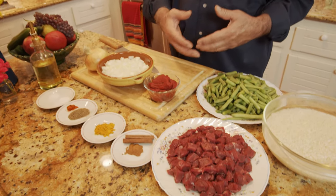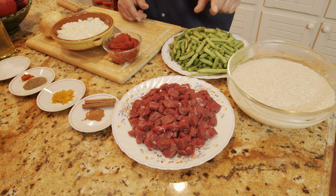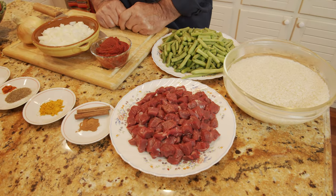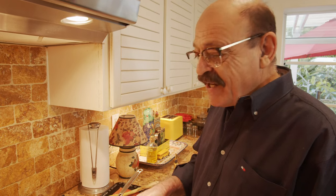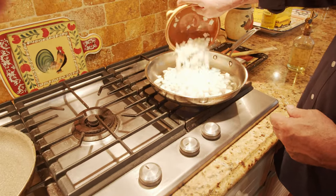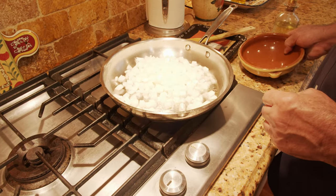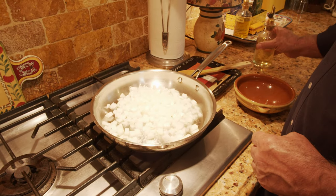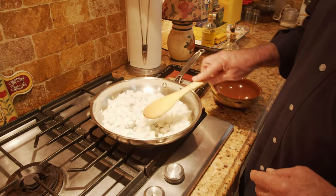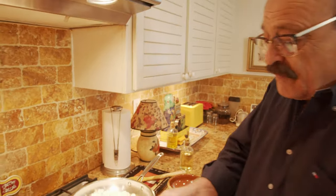I'm going to sauté the onion first, and as soon as it turns color I'll add the meat. At the same time, in a separate pan, I'm going to sauté the green beans — saving time. I have two pans already on the stove with cooking oil, one for the onion and one for the green beans.